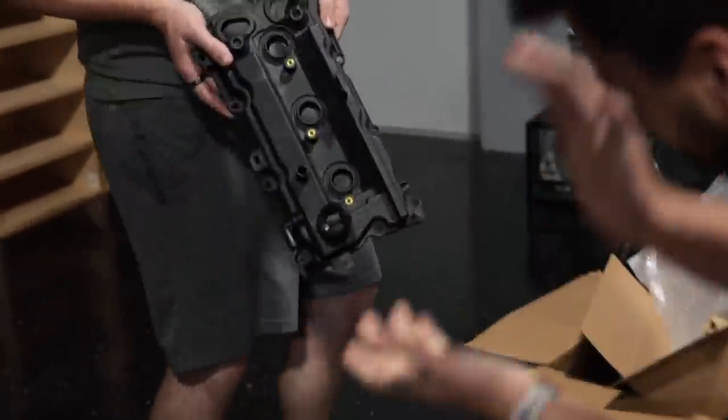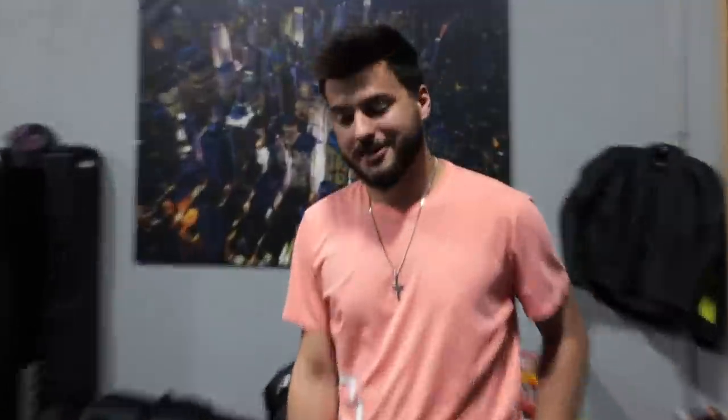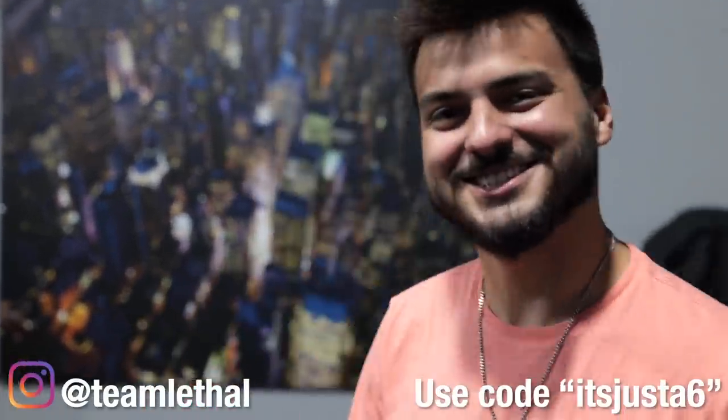Check out my new valve covers! Can I just fire a couple of rounds off? Before we get this box opened up, I want to say a huge thank you to Lethal Performance. If you guys want to go check them out, you can use code 6CHECKOUT on their website, which will be linked down below.